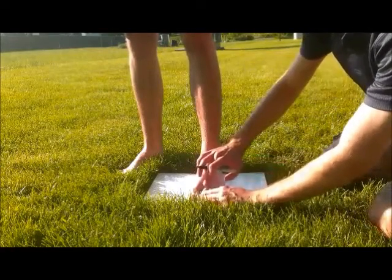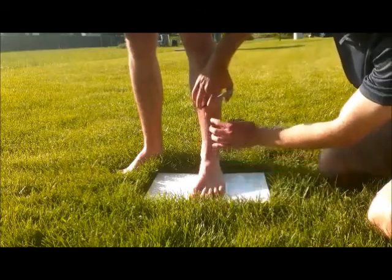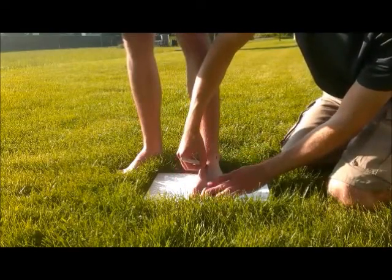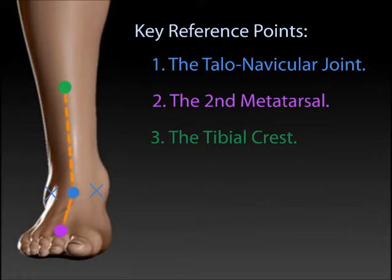Next, mark the second metatarsal head. Finally, mark the tibial crest. The tibial crest can be easily identified by running your finger above your shin and feeling that slight bump. Now draw a dotted line down from the tibial crest to the bisection point, and draw a similar dotted line from the second metatarsal head again to the bisection point. When you're making your arch, you'll want these to align.